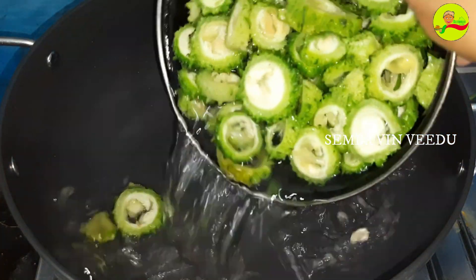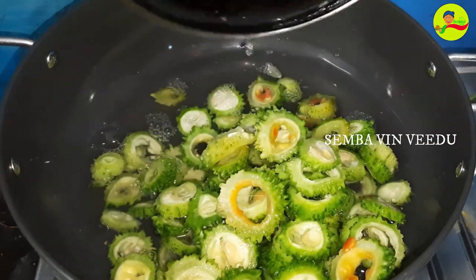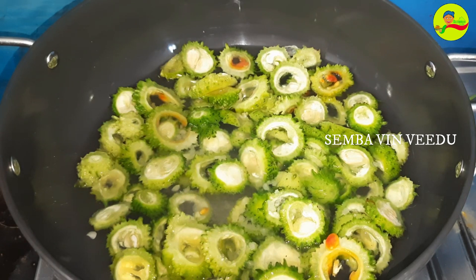Hello Friends! Welcome to Shemba Vini Video. Today is our Shemba Vini Video Channel. I am going to look at this video. This video is called Pavaka.